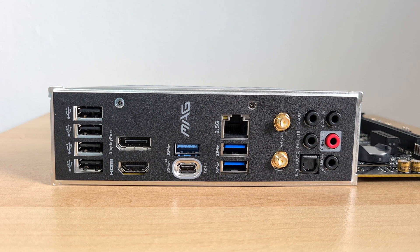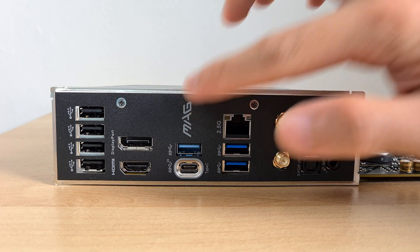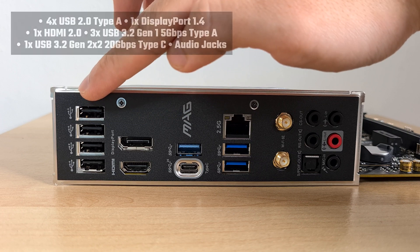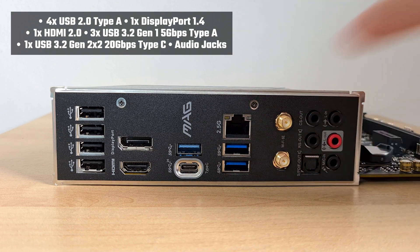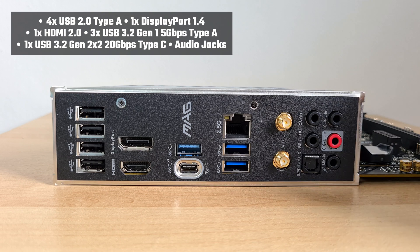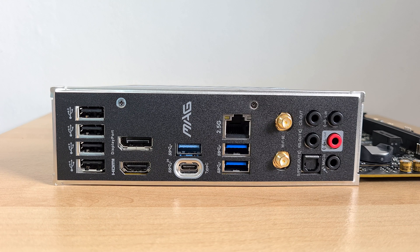Moving over to the IO panel, MSI has gone for an integrated IO shield design with a simple MAG script and no fancy patterns. The board comes with 4 USB 2.0 ports, a DisplayPort, an HDMI 2.0 port, 3 USB 3.2 Gen 1 5Gbps Type-A ports, a USB 3.2 Gen 2 X2 20Gbps Type-C port, the 2.5 Gigabit Ethernet port, Wi-Fi antenna connectors, and standard audio jack connectors. Interestingly, MSI has chosen not to include a Flash BIOS button on the IO panel with this board.